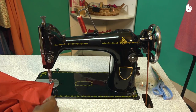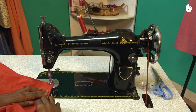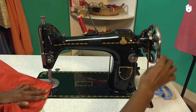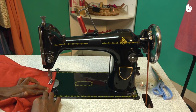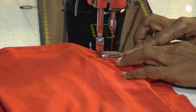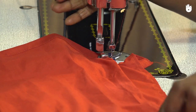Remove the pins one by one as they approach the needle. When you reach the end of a hemline, turn the fabric by 90 degrees as shown and stitch along the border of the bottom edge of the hem.